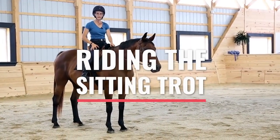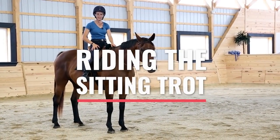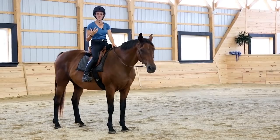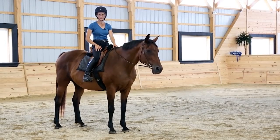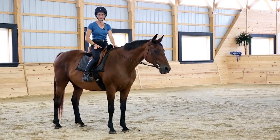In this video we're going to work on riding the sitting trot. Let's start by thinking about the ideal, and then I'm going to go through some of those common mistakes and give you a few exercises to improve your sitting trot.